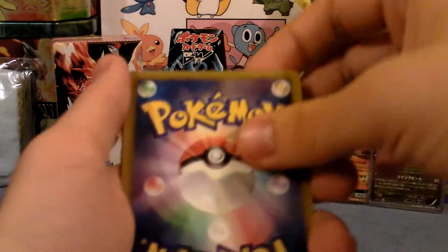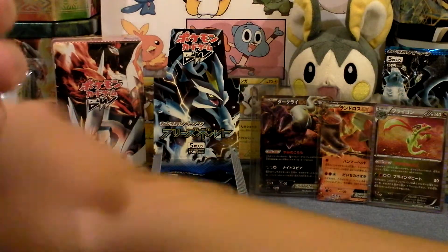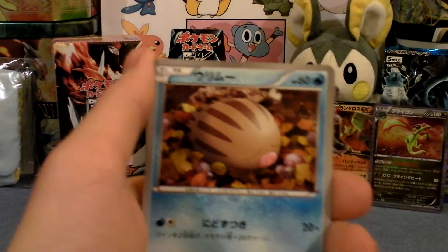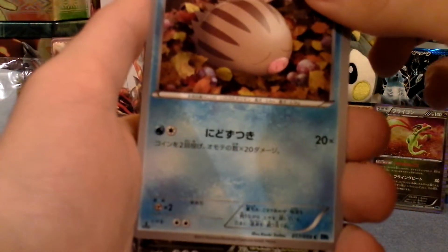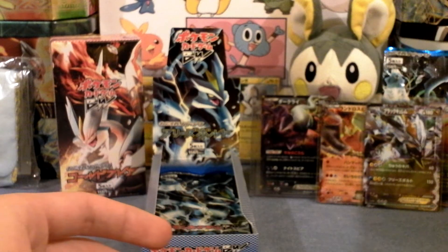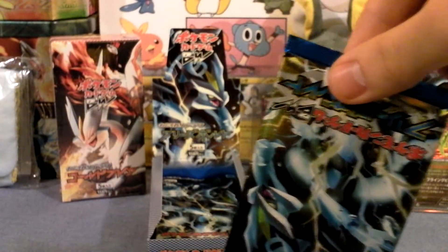Two more packs to go - first holo down. I just went straight to that holo and didn't even know it. There's that brochure. Unfezant - that's a cool card. Charmander, Bunnelby - that's very cute. EX again, guys, and it's Black Kyurem! That is awesome - two EXs on the very top. I still have a possibility on a full art, or a very big possibility on a shiny now. I've only opened up four, so let's do this.